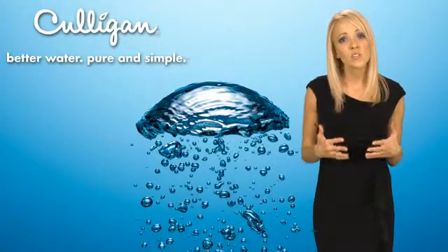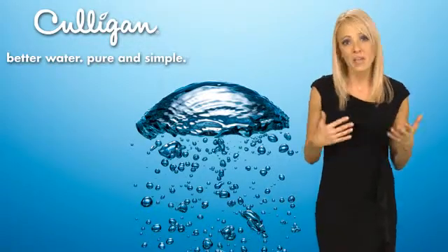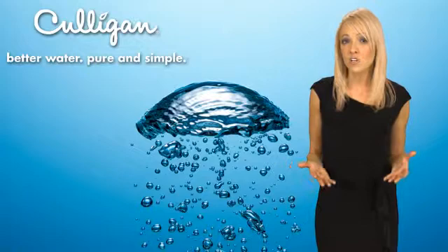Water softeners are simply designed to remove the hard minerals from your working water — water for laundry, bathing, and cleaning. Soft water takes the work part out of the equation because everything comes out cleaner with soft water.